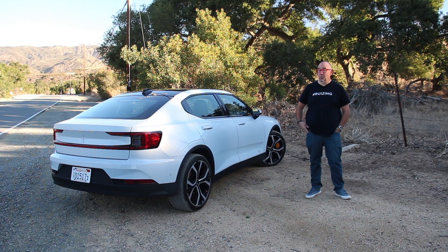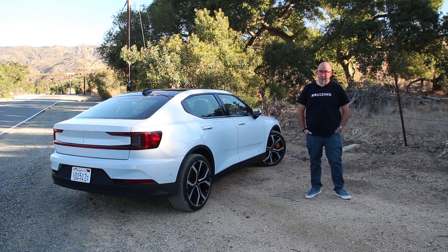Curb weight is about 4,700 pounds. Static weight distribution is roughly 50-50, which should make this a good handler. And you can actually tow about 2,000 pounds with your Polestar 2 if you so desire.